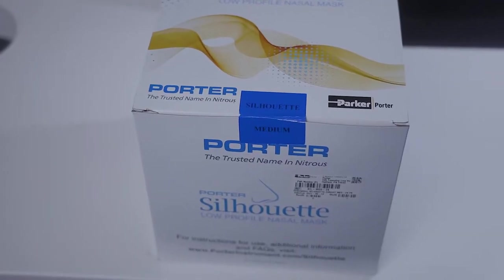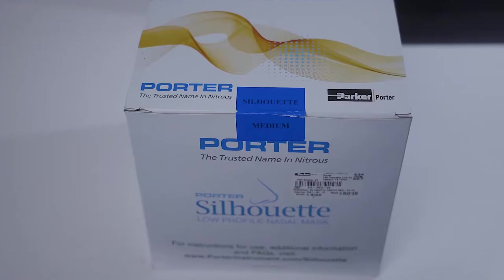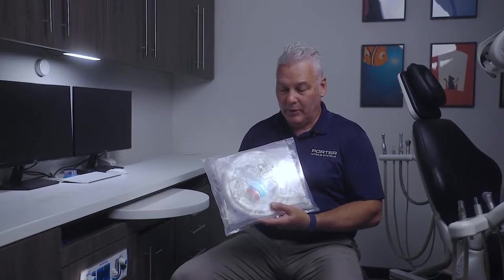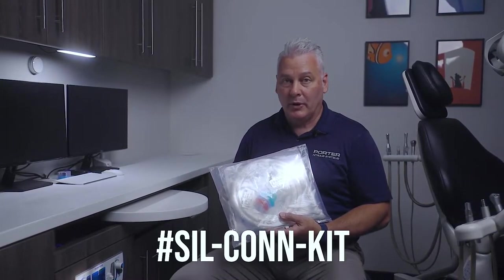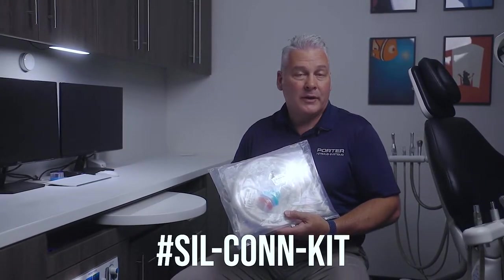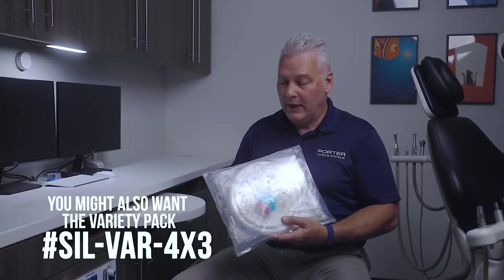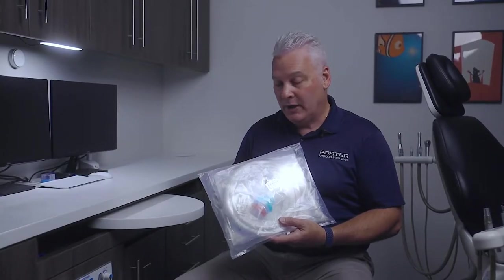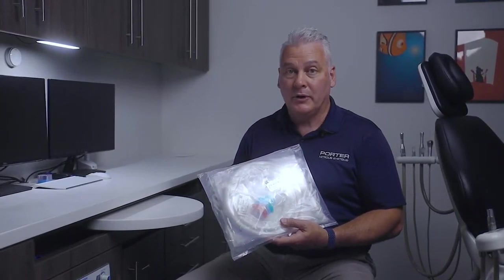This is the Silhouette product. This is what we're talking about connecting to the flow meter so that you can use the Silhouette disposable masks. This part number, if you want to order it for your flow meter, is Porter part number SILCONNKIT. You'll get that from your local dental dealer. It's so easy to put on — that's what I'm going to show you how to do today. We're going to unbox this and then actually put it on.